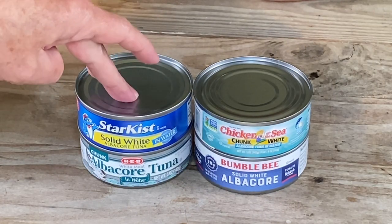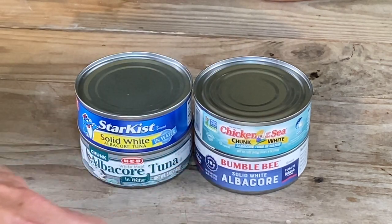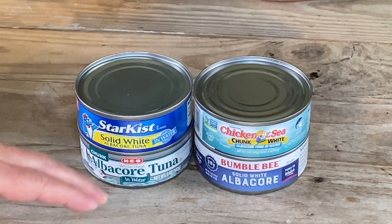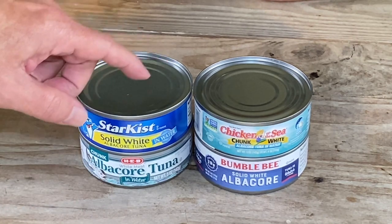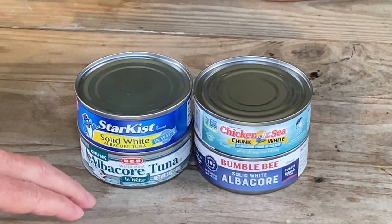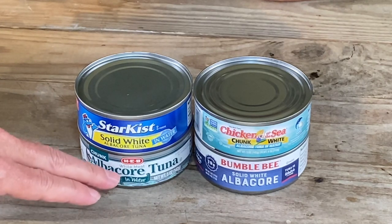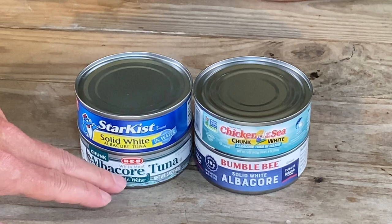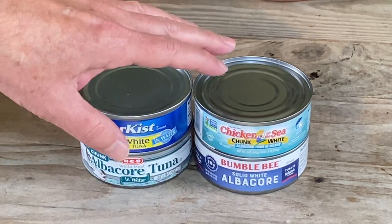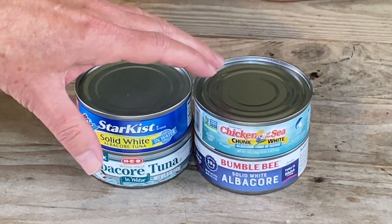I have Star Kiss, Chicken of the Sea, Bumble Bee, and the store brand HEB. The Star Kiss and Bumble Bee are solid white albacore, while the Chicken of the Sea and the store brand are chunk light — or chunk light type. They're all albacore and they're all packed in water. Let me get these open and we'll take a look at what they look like in the can.